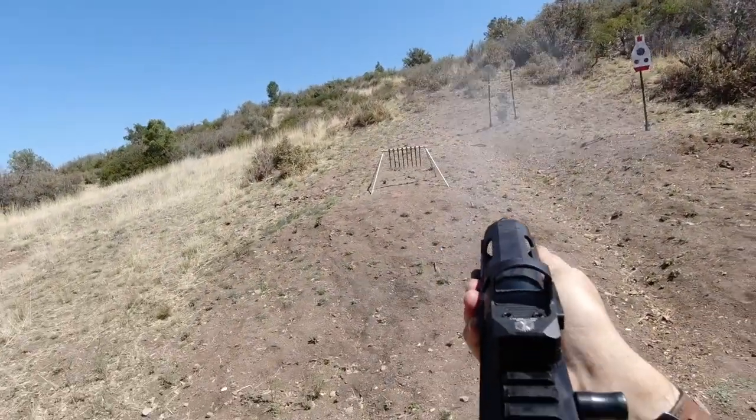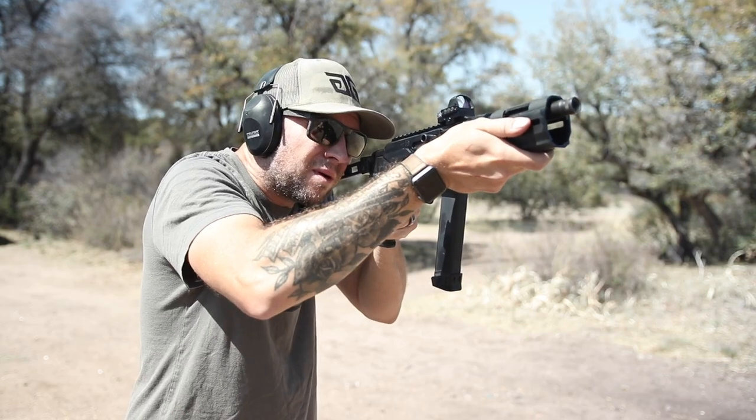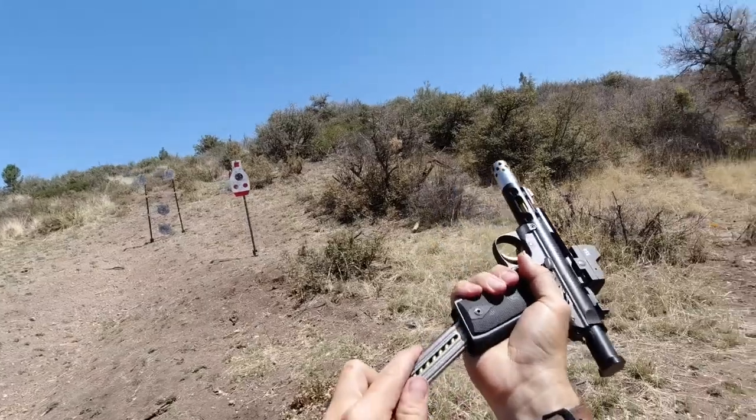It's pretty awesome. When it comes to getting back on target quickly, it's just as good as any other more expensive optic I've used. Even though I ran several hundred rounds through my PC Charger with it, I found that its best use is actually on an AR pistol or on a handgun.